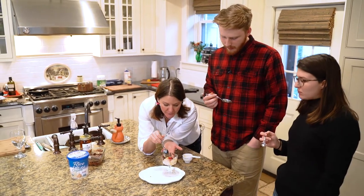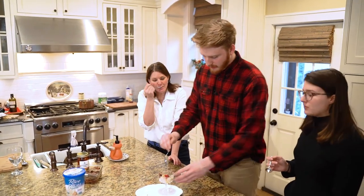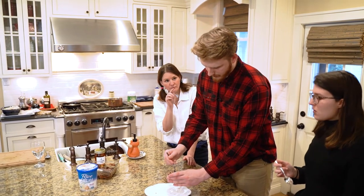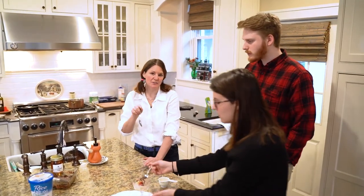And the fudge - sorry for the double dip! Very good. So this is the fudge with the stevia in it, and this one is the agave version. The only difference between this fudge and the fudge we just made in the show is the sweetener.